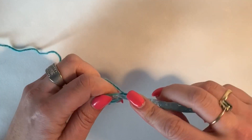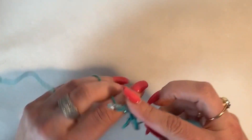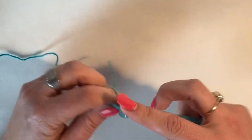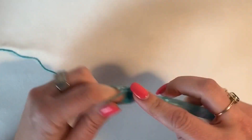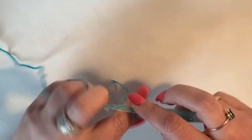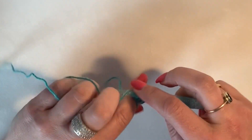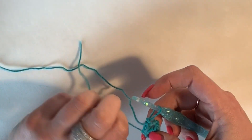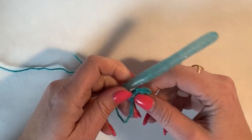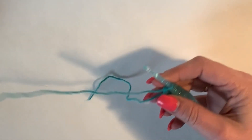Then into that loop I'm going to make my magic loop and chain two, then work two treble crochet — or double for US terms — two. Then I'm going to chain two and work two more trebles just like that. Now it looks a bit of a mess, but I'll pull my magic loop closed and then you'll be able to see that we have a mini triangle — it's already started.